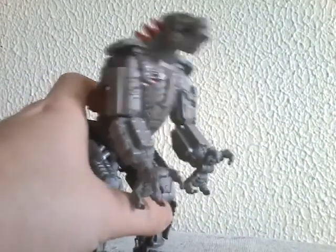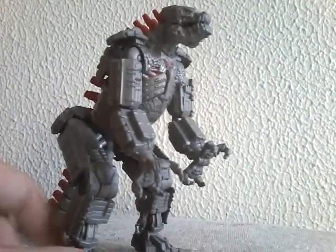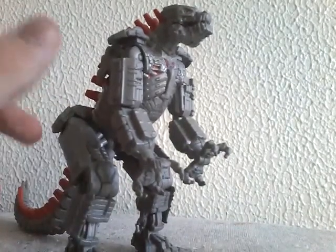Hey guys, SuperGodzilla Final Wars here, and I'm back with another Godzilla figure review. This time we're going to be reviewing my favorite Mechagodzilla — Mechagodzilla 2021, aka Godzilla vs. Kong Mechagodzilla, or aka Mecha Kevin!